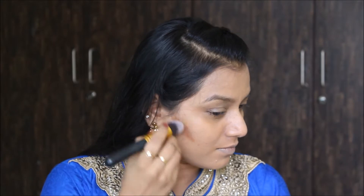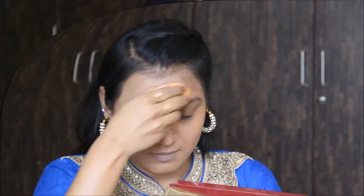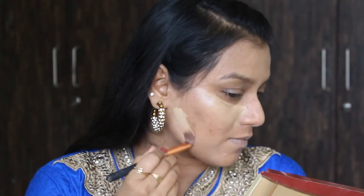I'm using this MAC 45 concealer and just placing it on the dark circles and the hyperpigmentation. For contouring I'm using the same palette — taking the NW55 and contouring the cheekbone area, then slimming down my nose with that same color. For highlighting I'm using this Inglot concealer highlighter, placing it on the nose, cupid's bow, and cheekbone area.